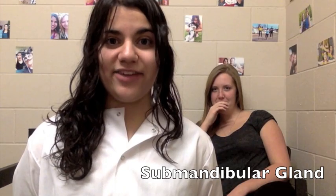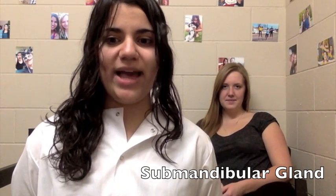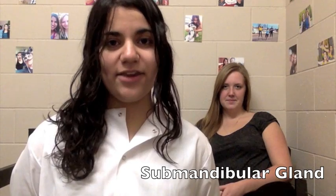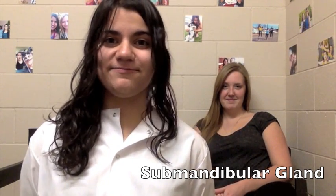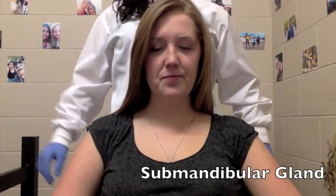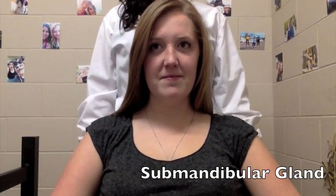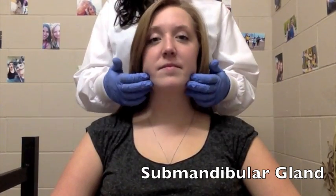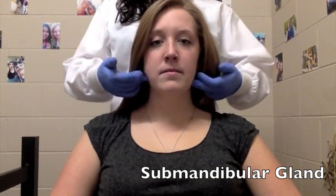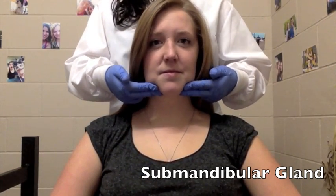Submandibular Salivary Glands. To effectively palpate, it should be bilaterally palpated inferior and posterior to the body of the mandible. You can locate the submandibular gland by finding the slight notch in the inferior border of the mandible. Place your fingers near the angle of the mandible. Slowly move the fingertips forward until you feel the depression in the mandible.